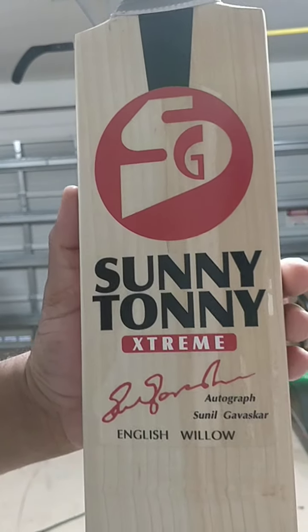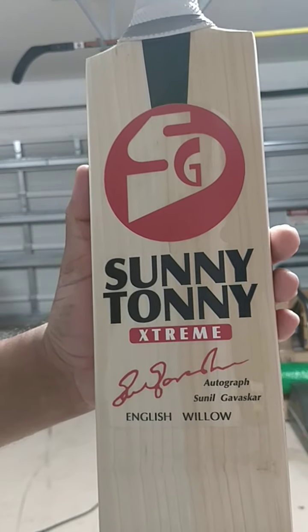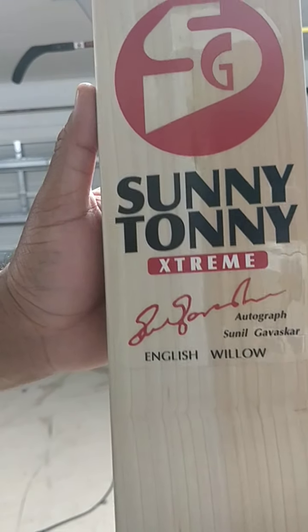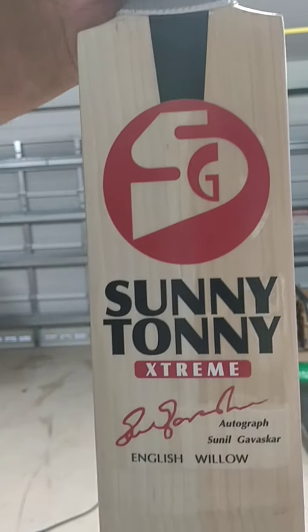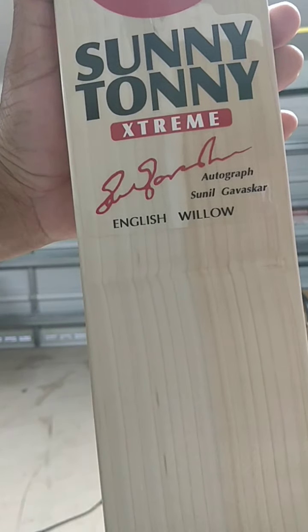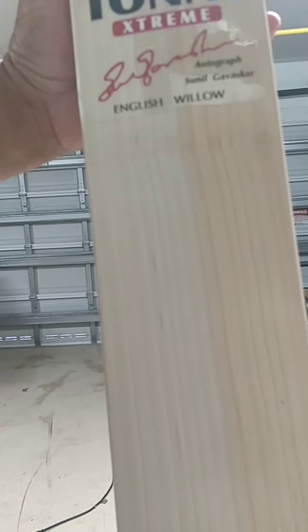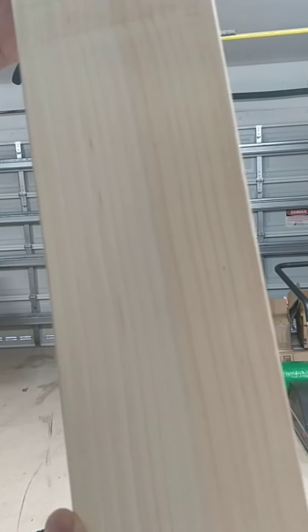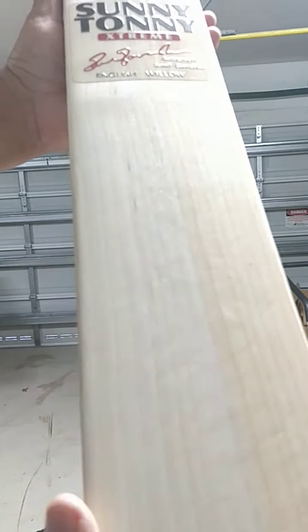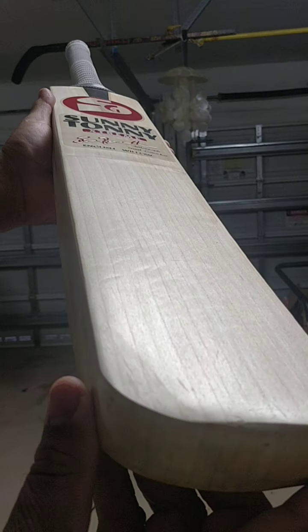Really classic stickers from SG. This was used by Sunil Gavaskar, great Indian batsman. Lovely stickers, and look at that willow. This one is grainy — look at that, 17 grains on this one. Beautiful willow, English willow.